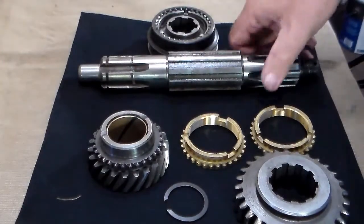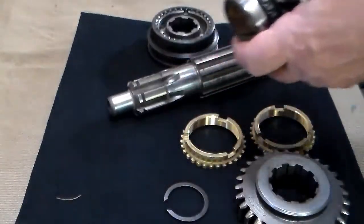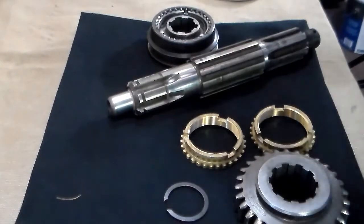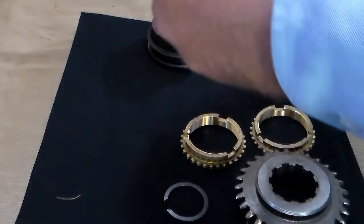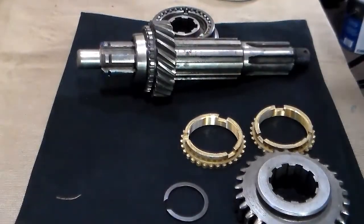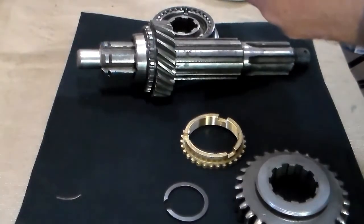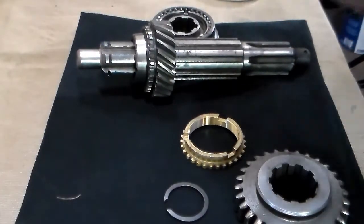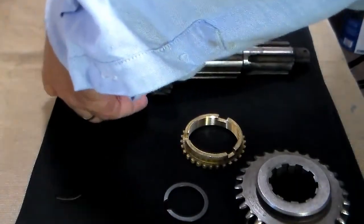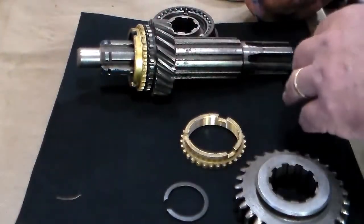The first thing you want to do is take your main shaft and slide your second gear onto it. It is a good idea to go ahead and get your assembly lube on there and slide that second gear onto the main shaft. The next part that goes on is going to be the synchronizer blocking ring — you definitely want to lube that up. Slide it onto the second gear. If you forget to lube it, it can cause it to jam and do all kinds of things.